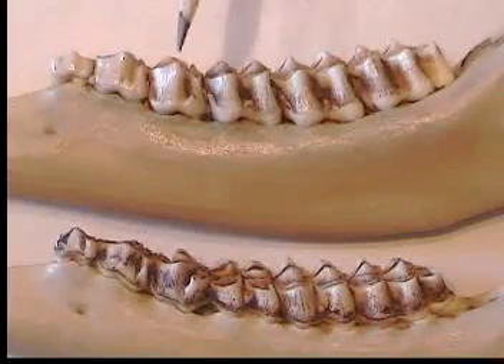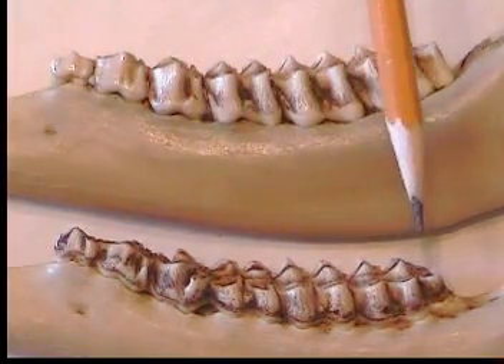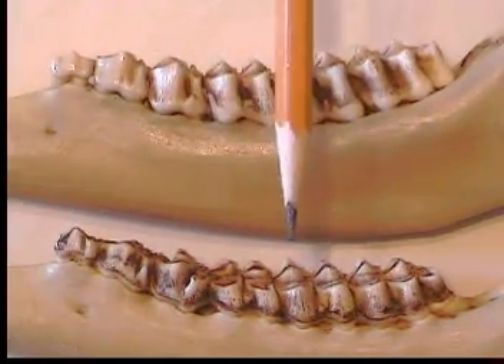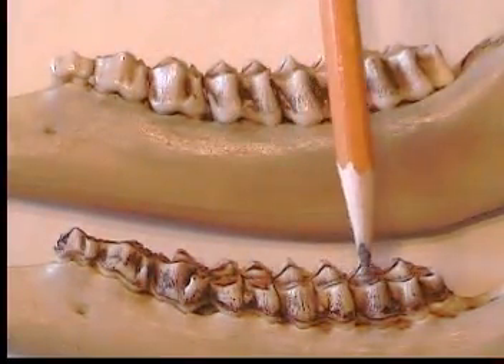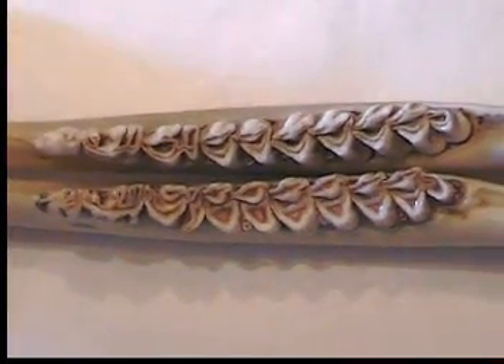It's easiest to age a fawn, one and a half, two and a half, and three and a half, but four and a half and older is much more difficult to age and explain. For example, we'll tell someone their deer is either five and a half or six and a half. You will mainly be looking now at the wear and the amount of dentine, and it sometimes becomes a judgment call. Look at the difference between this two and a half year old and a five and a half year old — the peaks are worn way down, even the front of the tooth is worn down, and there's much more dentine exposed.